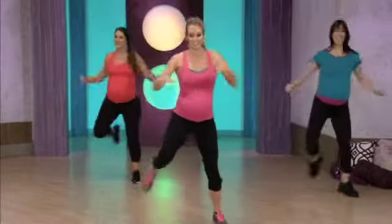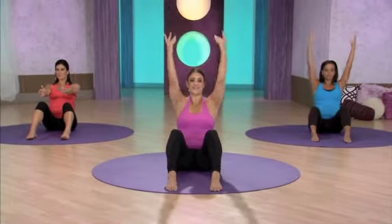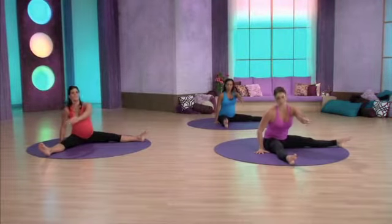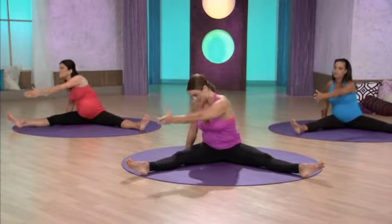Hamstrings. All right. Inhale, open wide, arms high, and back to center. Very good. Waist working, chest lifts. You can even get fluid with it — it's kind of nice, feels good. Last one. Your center.